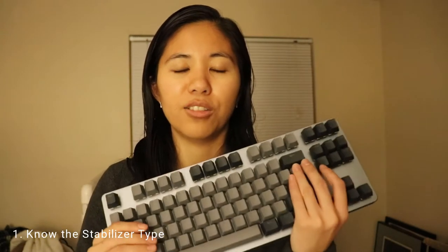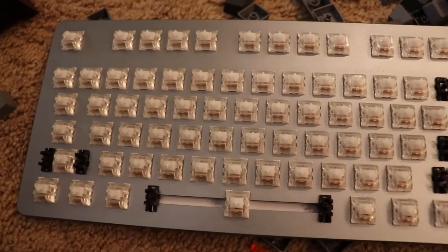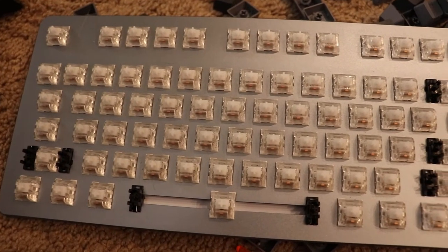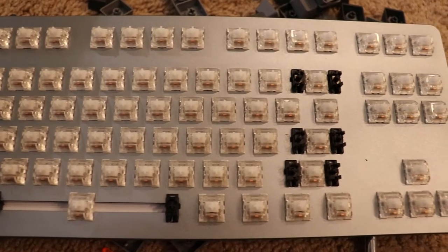Number one: make sure you know what stabilizers you'll be working with prior to taking apart your entire keyboard. For example, before we modded this, we tried modding our Razer BlackWidow costar stabilizers and had no idea how to work with them. We only knew how to work with Cherry-style stabilizers from YouTube guides, tutorials, and Reddit.